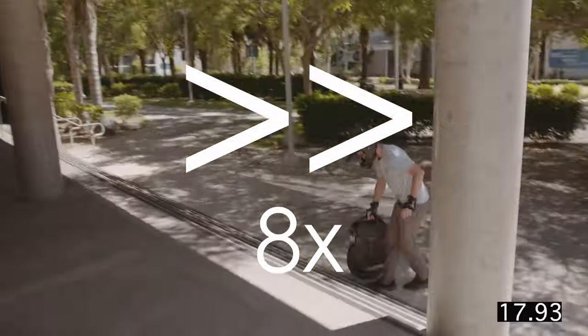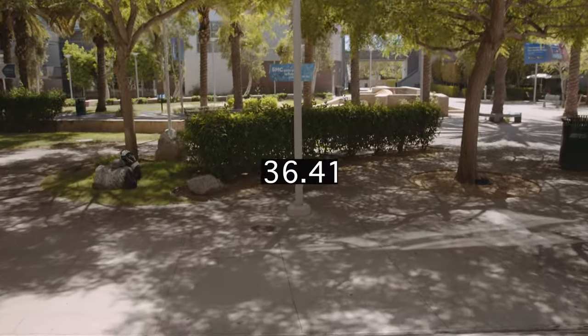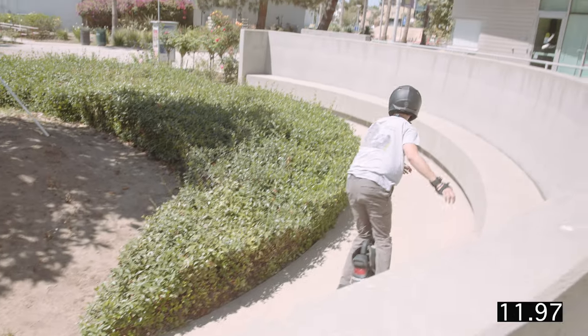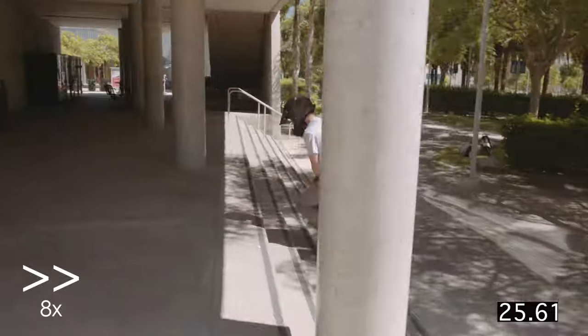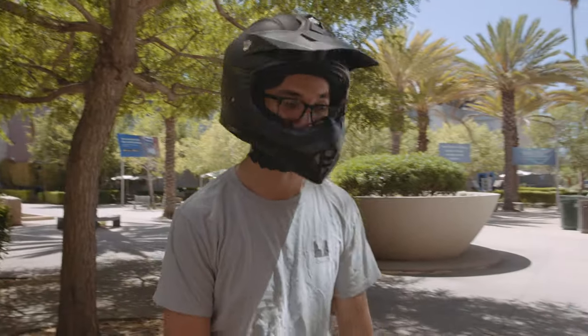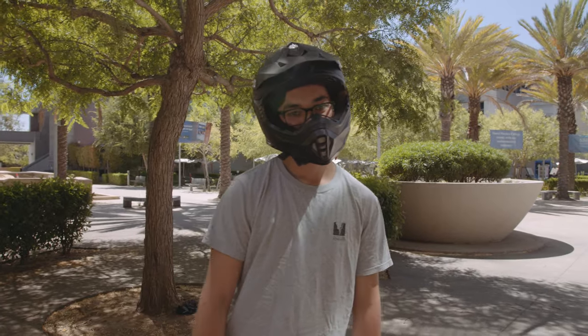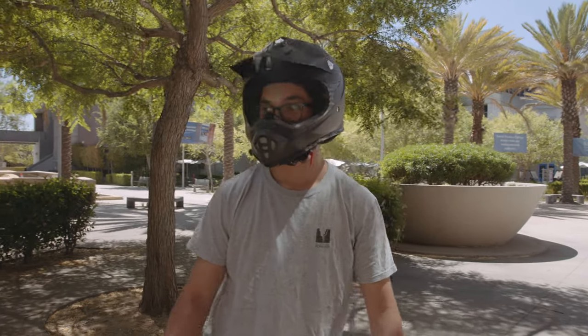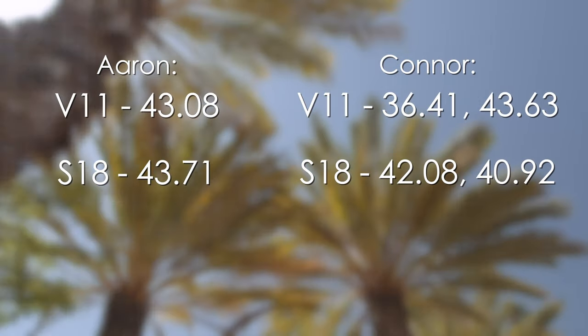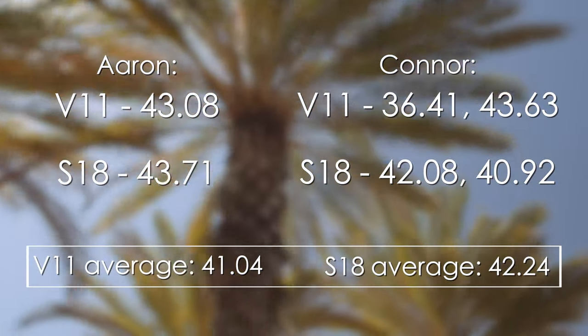I had a flawless run with the V11 and we recorded our best time yet. And then this happened — somehow, accelerating out of a turn caused a cutoff on the S18, and we're not sure why. Accelerating around that corner, the V11 just shut off on me too. So the trade-offs between the cutoff switch and the lack of mobility may be balancing the two out. I think the S18's runs were killed by the lack of a reliable cutoff switch.